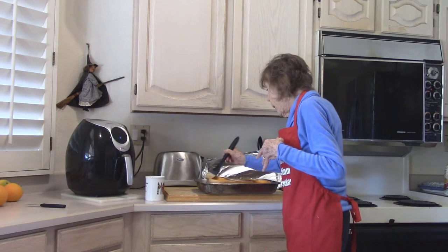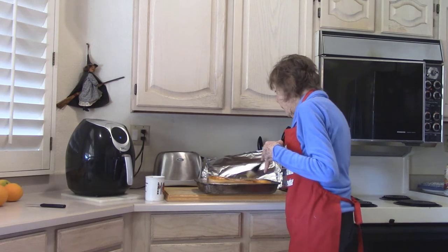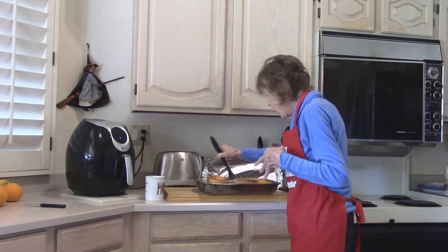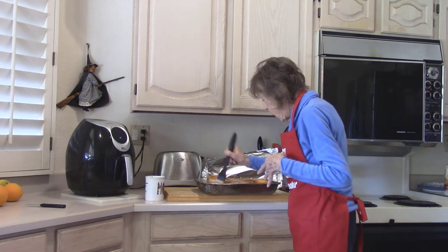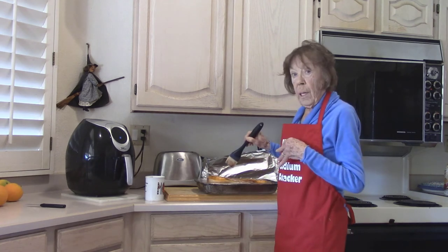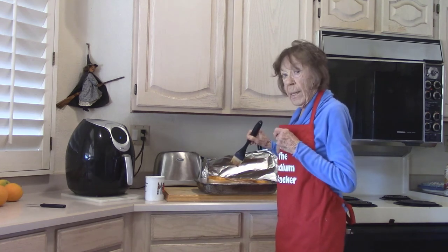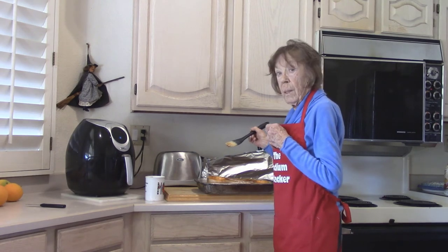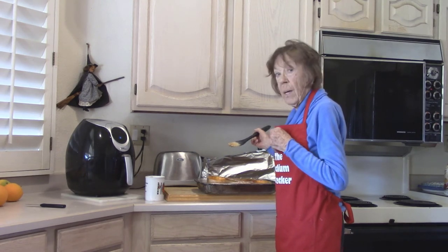The butter in the cavity is melted nicely. I'll take my pastry brush and brush it all over the top, then cover it and put it right back in. This is a big squash — I'll check it in another half an hour.